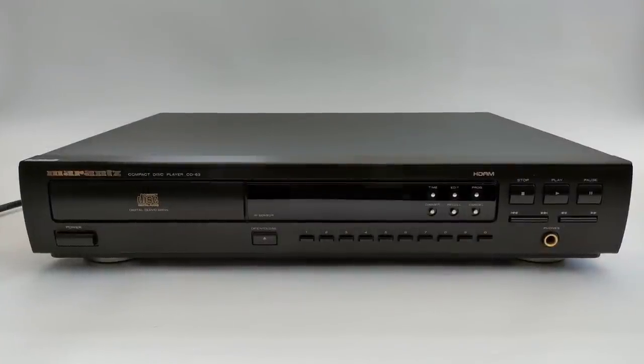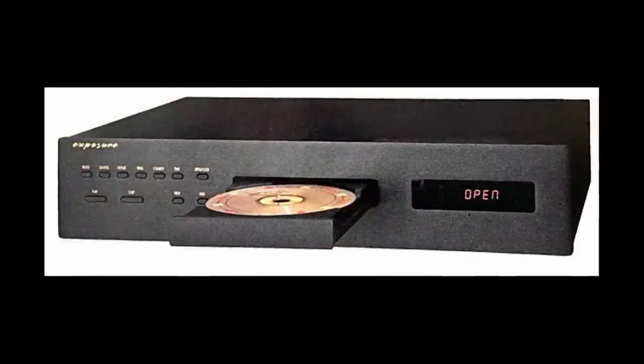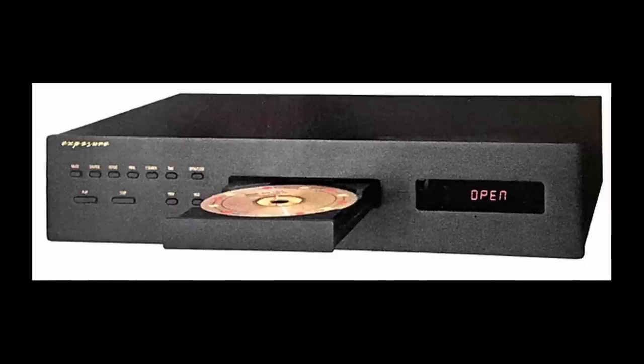In the mid-90s I purchased a Marantz CD63, which was definitely an upgrade from the Yamaha. It wasn't in my system long. Around 1997, I spent a few weeks in the summer working for Exposure at their small facility in Hove, near Brighton, and that was the time they were putting the final touches to their first CD player. That represented quite a step up financially — retail price around £1,300-1,400 versus the Marantz's £300-400. I was able to take advantage of that trade connection, still paying around £800-900.